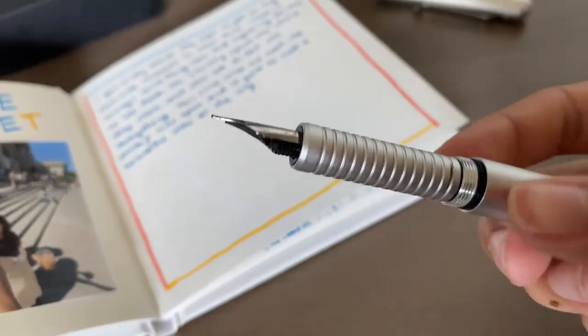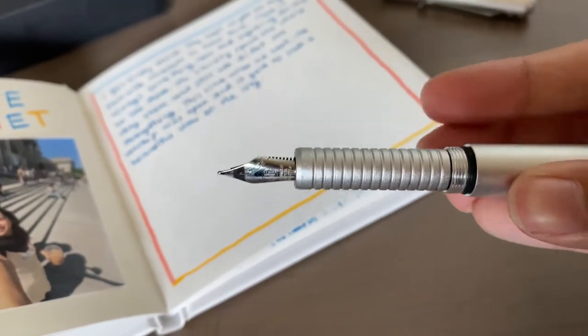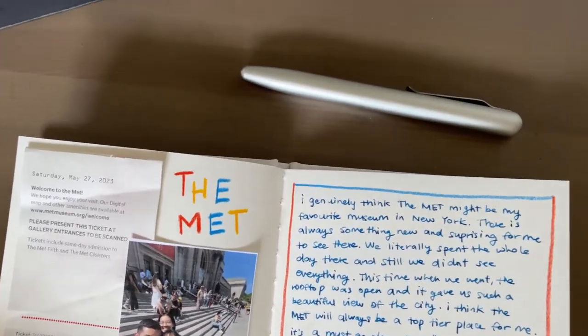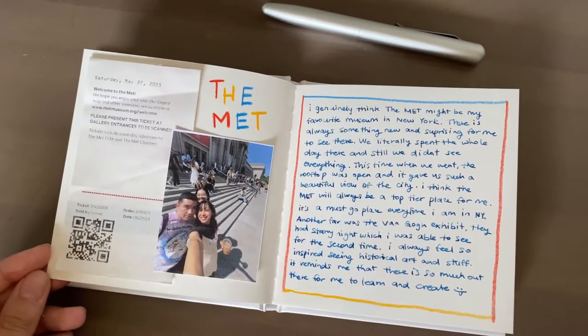One thing I really like about this Bastion pen is that it's very easy to get into a flow. I found that when I was sketching with it, it was kind of hard to use since I haven't used fountain pens that much, but when I was writing it was very easy to get into a groove and just let the ink flow — not harsh or hard at all, very smooth.